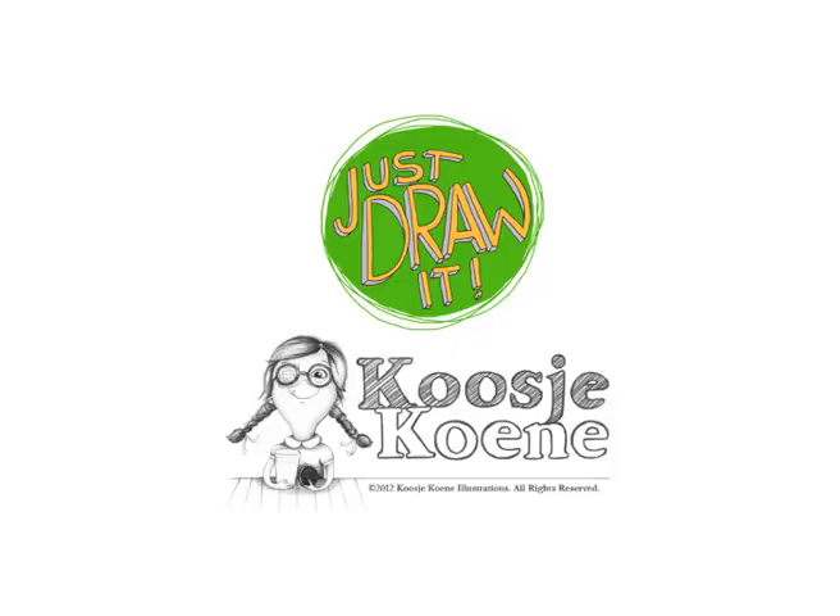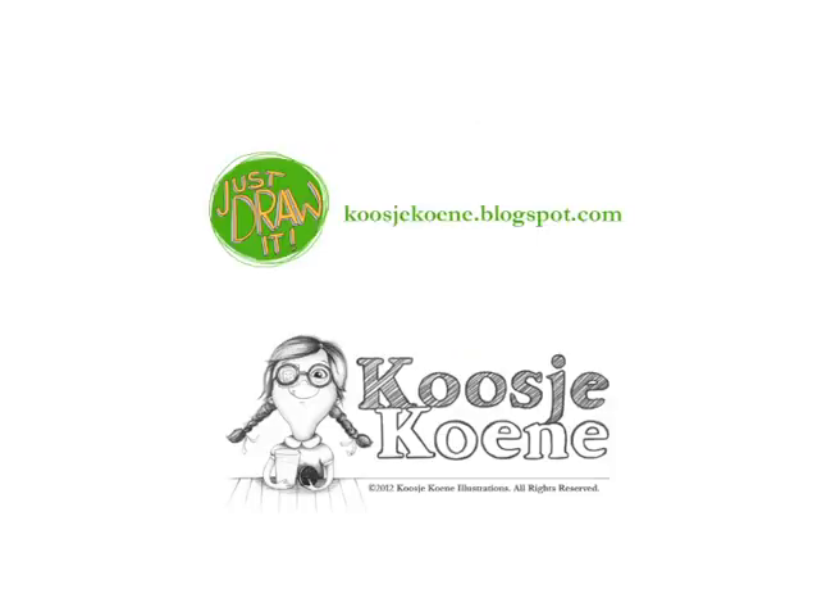So let's just draw it! To register and join all the fun, follow the link!